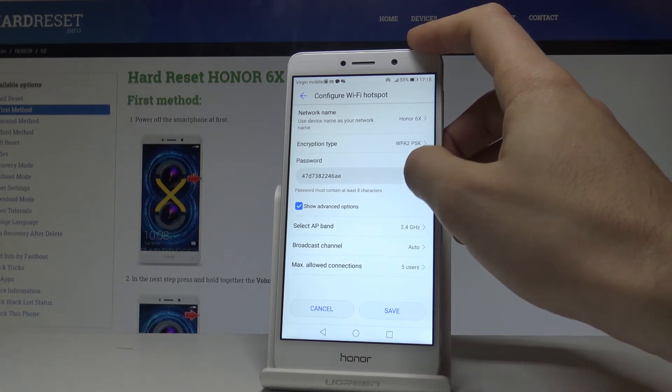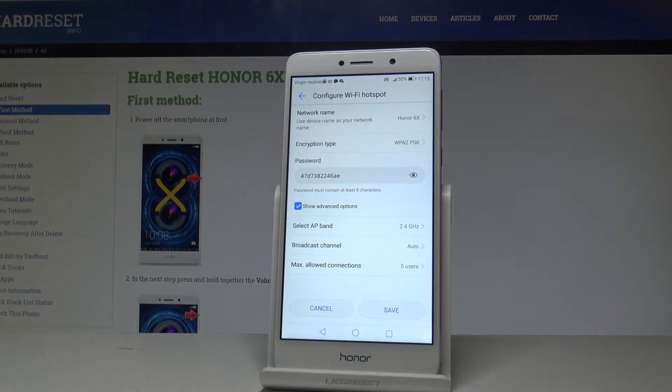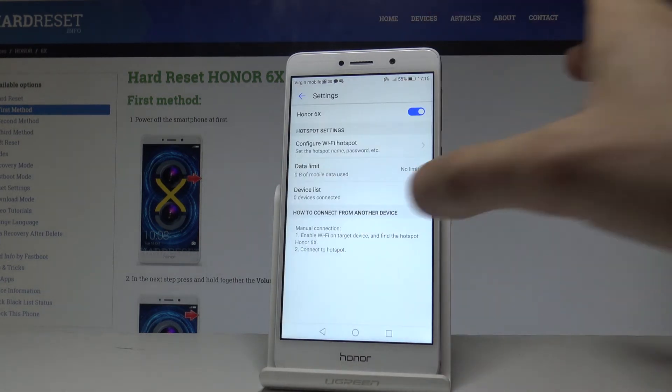The password must contain at least eight characters. Under Advanced Options you can also select the AP band, broadcast channel, and maximum number of users. If you change something, tap Save; if not, choose Cancel.